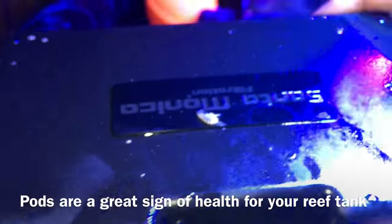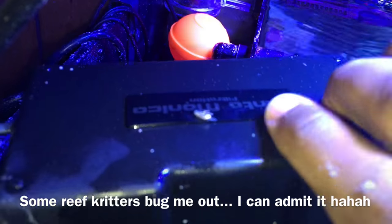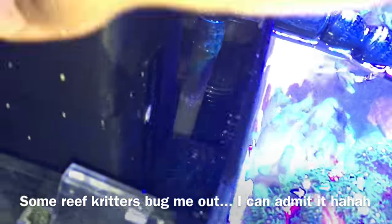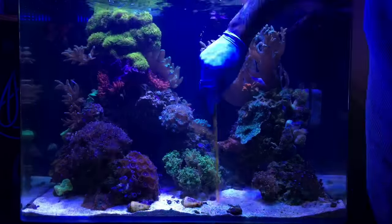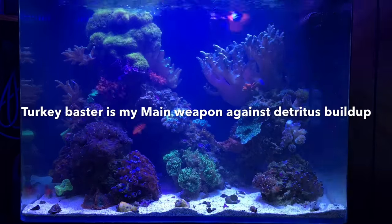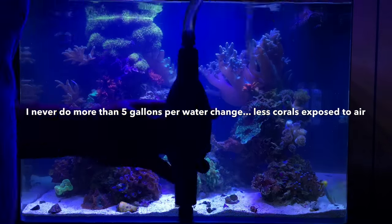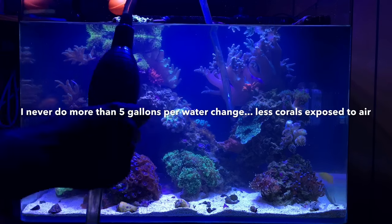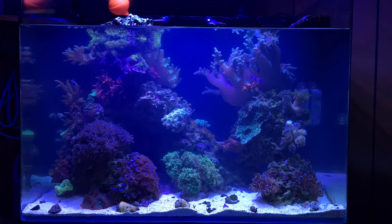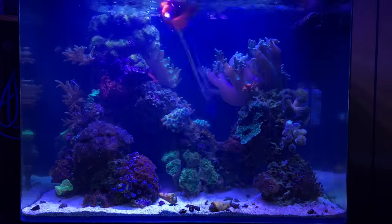When I first installed the scrubber I had doubts about it helping pods in my system, but I found my first evidence of pods growing in the algae scrubber — and this one was huge, literally crawling on my finger. Pods in the tank are definitely a good thing. Anytime you have your hands in the tank or you're handling corals, toxins are released and things come off your skin, so it's always a good idea to perform a water change to siphon out any of that nastiness and dilute it. I try to do a water change once every week, but this week I doubled up just to make sure everything was safe and happy.